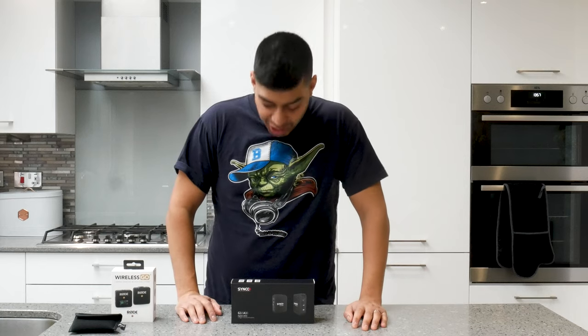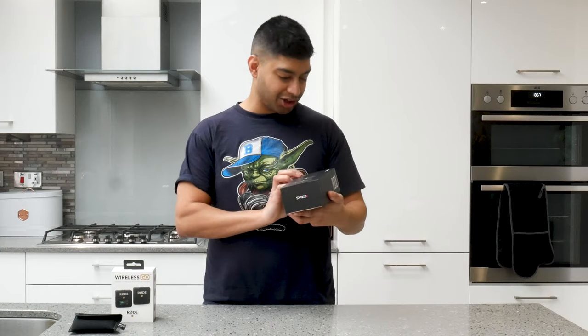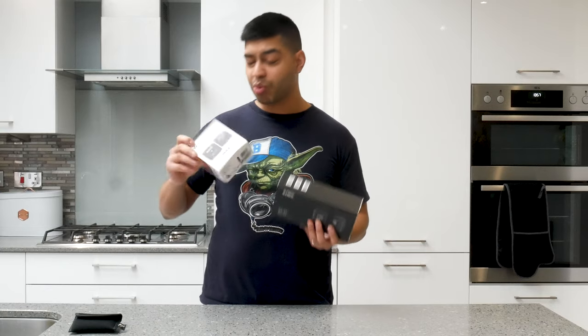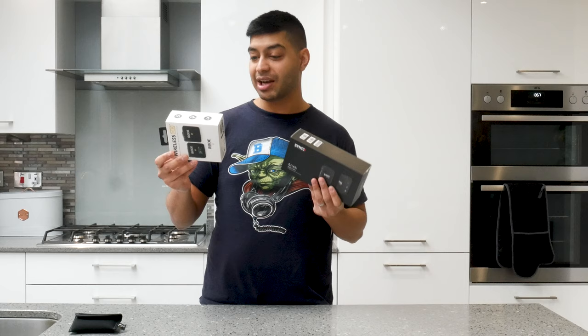How's it going guys? Welcome back to the Millionaire's channel. So today I'm actually comparing the Synco G1A1 wireless microphones to the Rode Wireless Go, which is the kind of go-to microphones for this kind of setup.